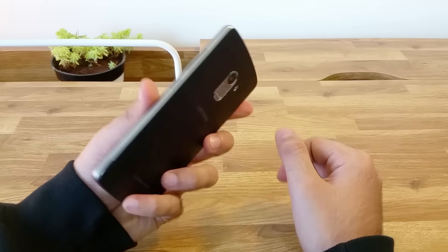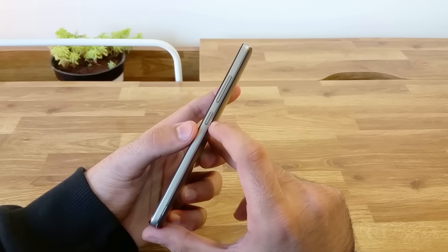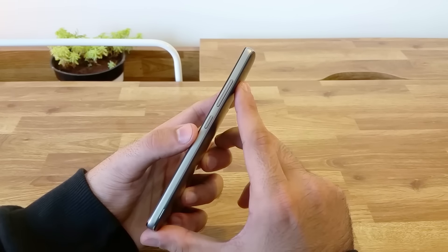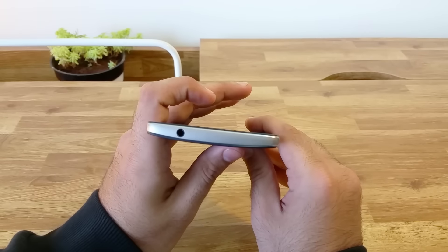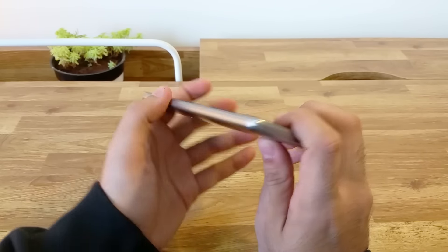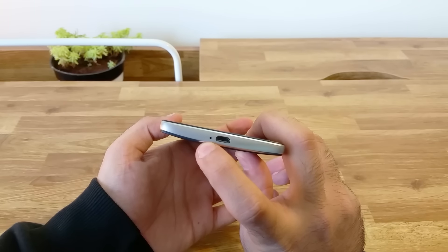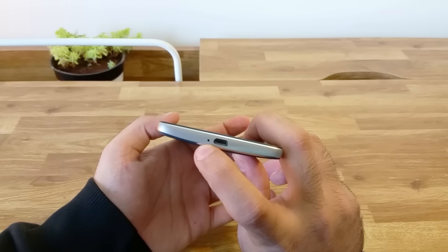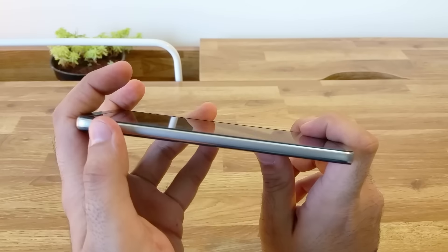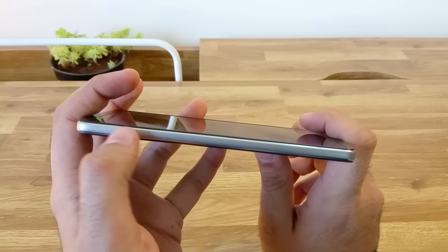On the right of the device, we have the power/lock button and the volume rocker. The buttons do have a very tactile feel. On the top, we have a 3.5mm headphone jack. The device has nothing on the left. At the bottom, we have the micro USB charging and data syncing port as well as the microphone. The sides are all metal with a brushed metal feel and chamfered edges, which gives the device a premium look and feels solid in the hand.